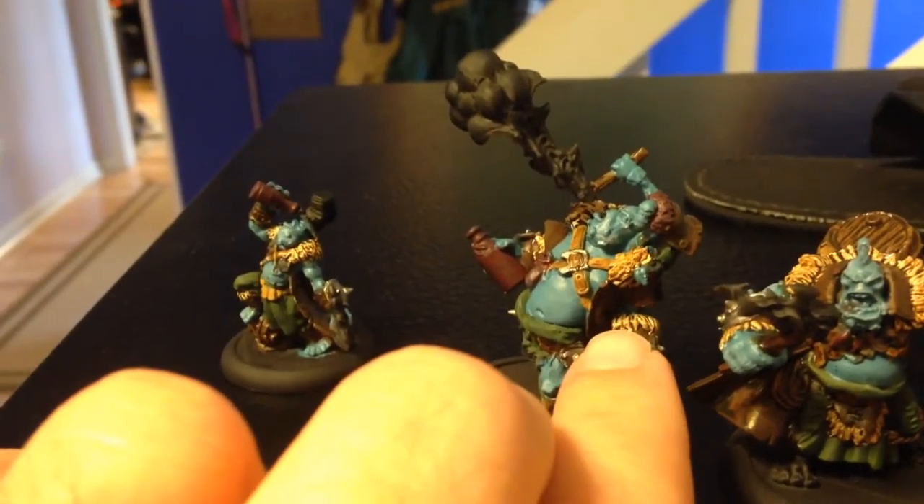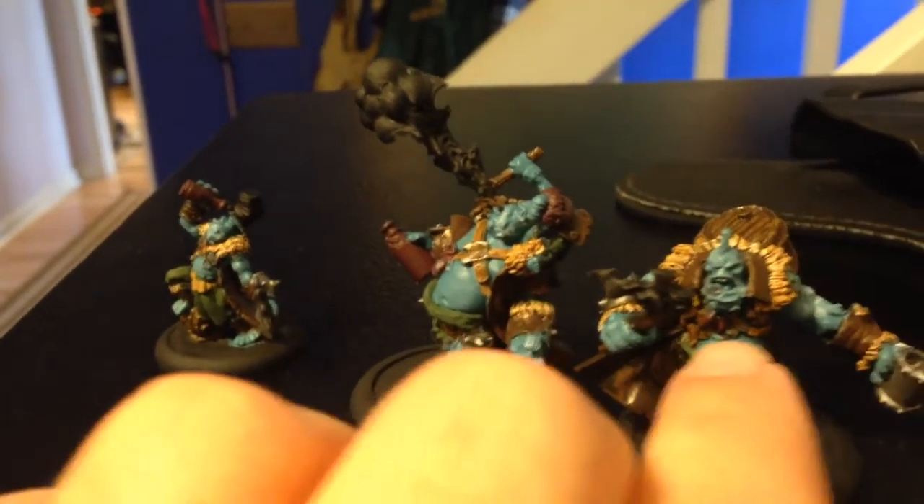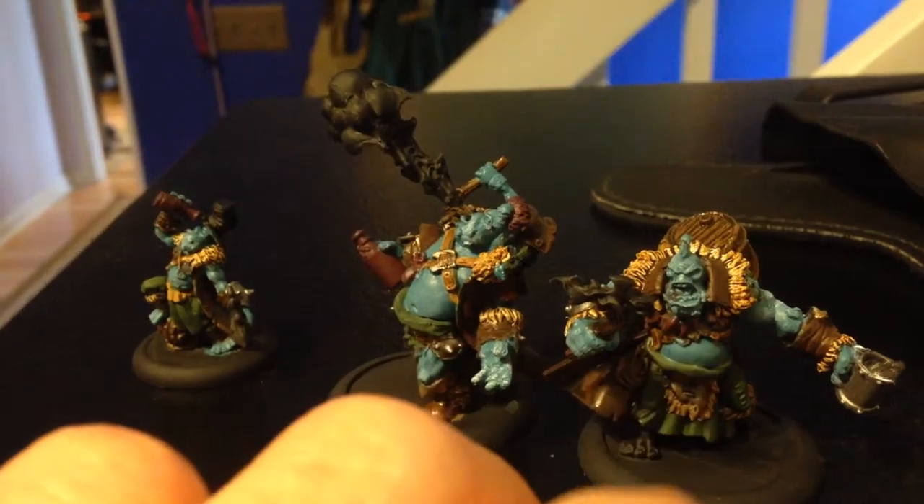The fur, I did a white with a brown ink over it. So far I'm liking how it looks. I'm going to go back in and do a dry brush of a gray or a white.